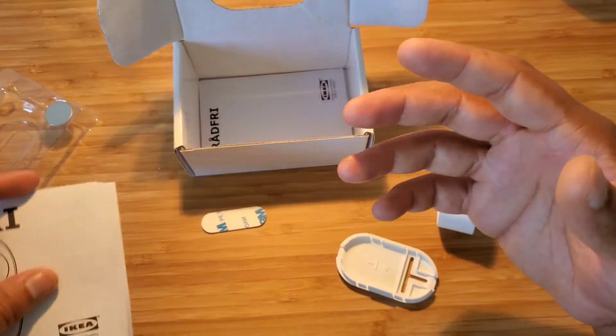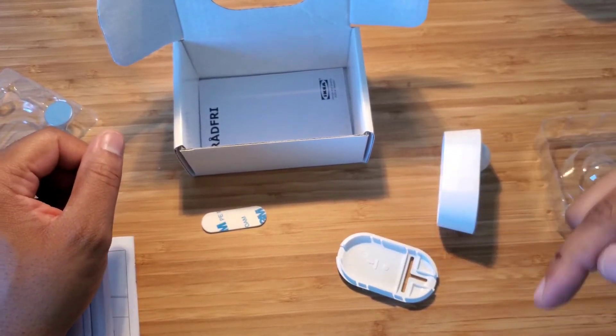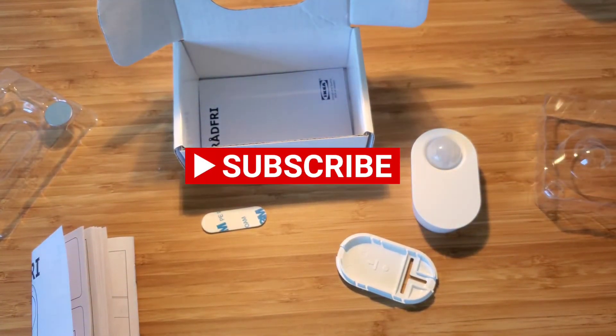I just wanted to bring that to you. Thank you very much for your time, and appreciate if you give us a thumbs up down there and subscribe if you haven't — that will help us a lot to continue doing videos like this. Thank you and have a great day. Bye!